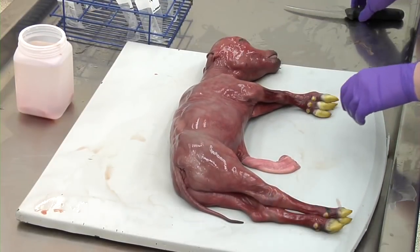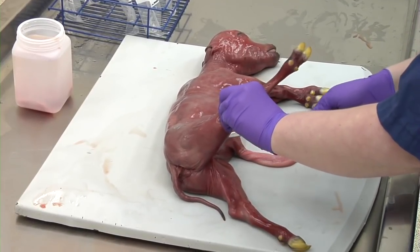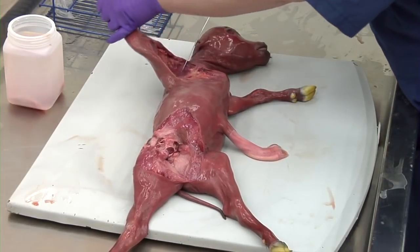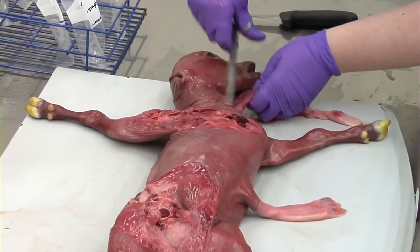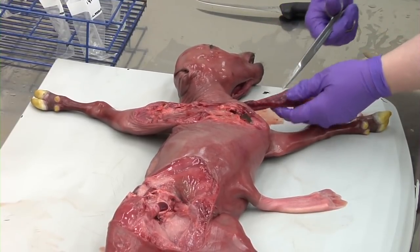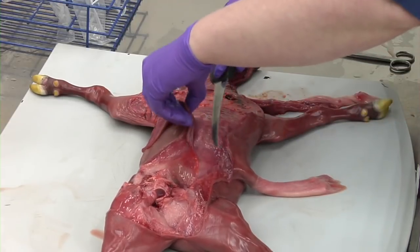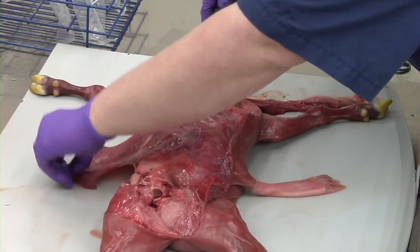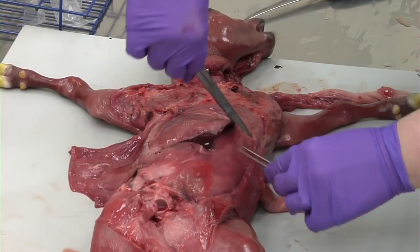The fetus should be necropsied as any other bovine in left lateral recumbency. Begin by completely reflecting the fore and hind limbs. The tongue, esophagus, and trachea should be removed to the level of the thoracic inlet. Next, make a ventral midline skin incision that extends to the thoracic inlet. Reflect dorsally the skin and subcutaneous tissues, then incise through the peritoneum into the abdominal cavity.